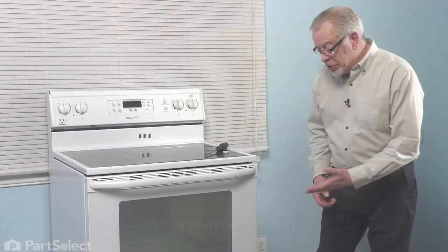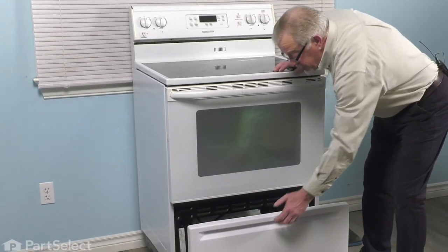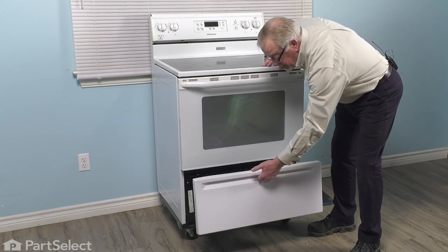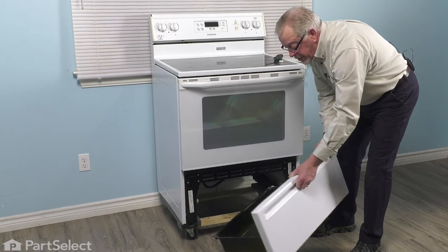To do this repair, the first thing we'll need to do is to remove the storage drawer. Pull it far enough that you can remove any of the items that are in it. Once it comes up against its stop, simply lift up on the front of it and then pull it the rest of the way out.